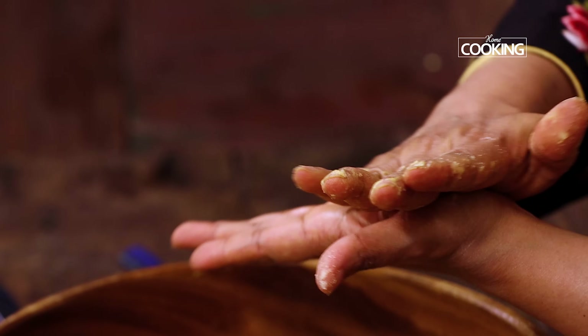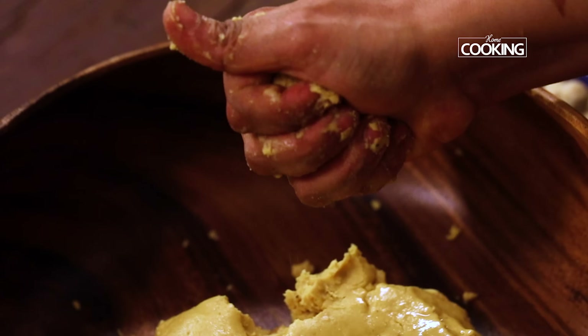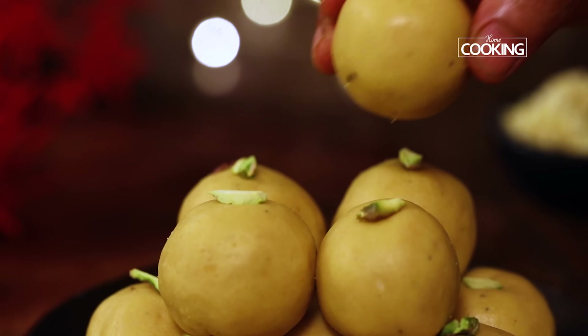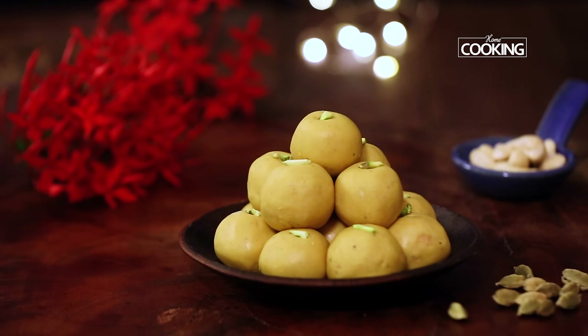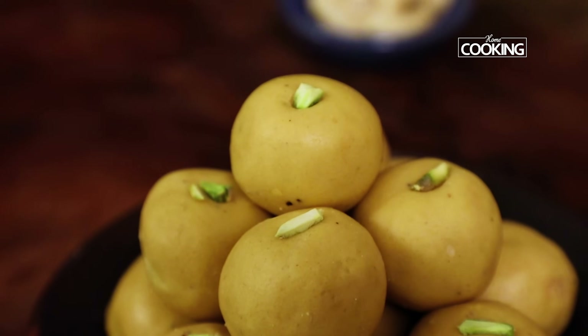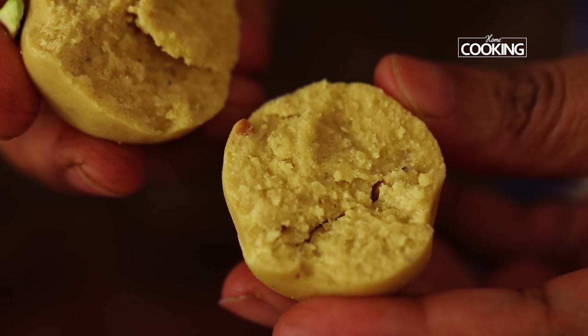Take a little ghee and apply it on your palms. Take a little bit of the besan laddu mixture and start rolling it into small laddus. There you go — this is simply done. This is a delicious besan laddu that literally melts in your mouth. So make sure you take your time, do it slowly, and follow all the steps and techniques to get the perfect laddus.